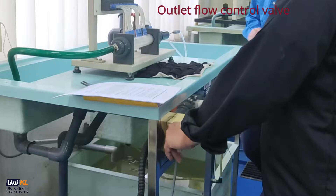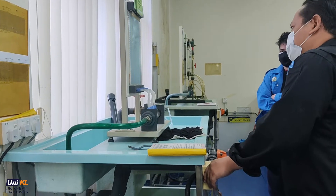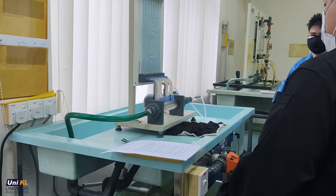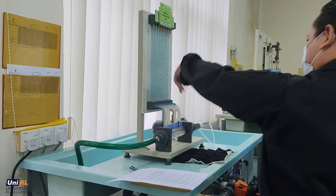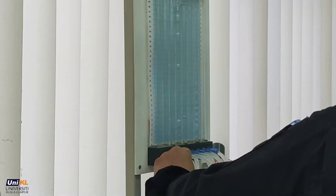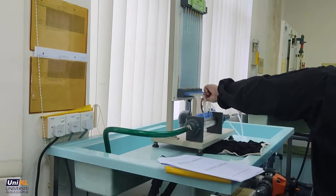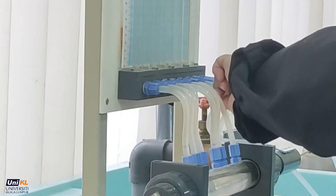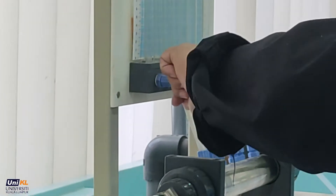Open the outlet flow control valve fully at the right-hand end of the apparatus. Gradually open the inlet flow control valve and allow the pipework, which contains the venturi and manometer, to fill with water until all air has been expelled. Please check that all manometer tubing is properly connected to the corresponding pressure taps and is air bubble free.